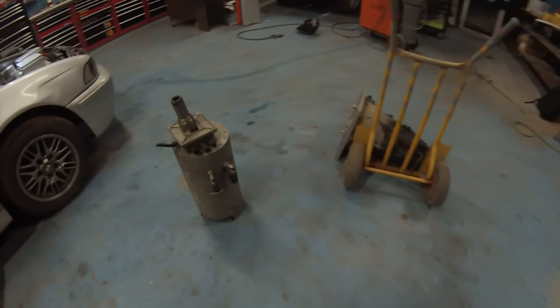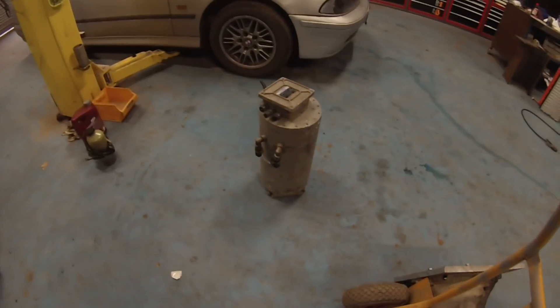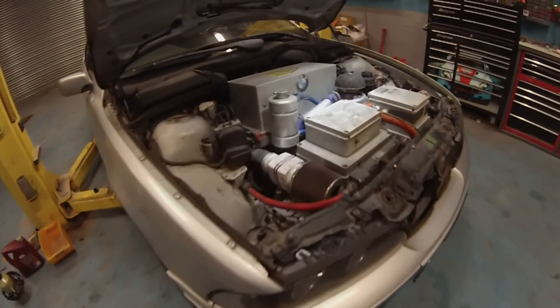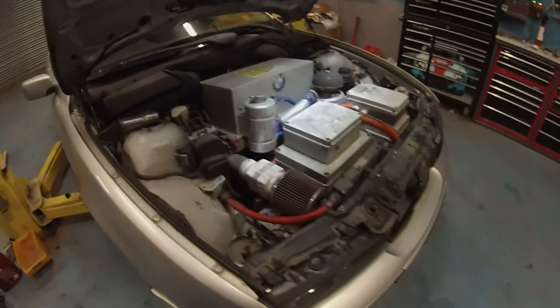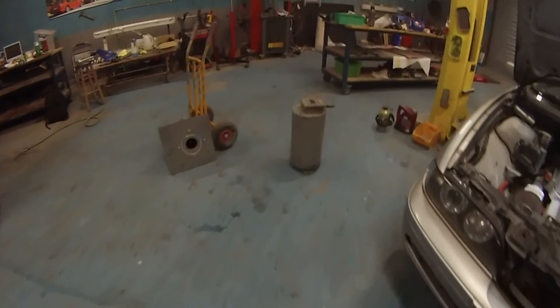On the floor here we have our new motor, and as some of the more eagle-eyed viewers may work out, this is in fact an AC motor. Our trusty land yacht is now going to be converted from a DC series-wound drive system to an AC induction motor.